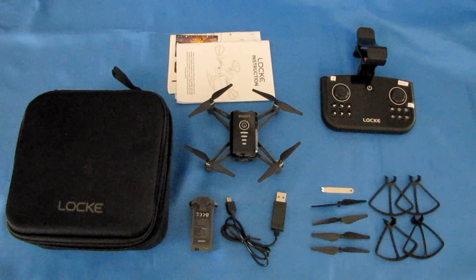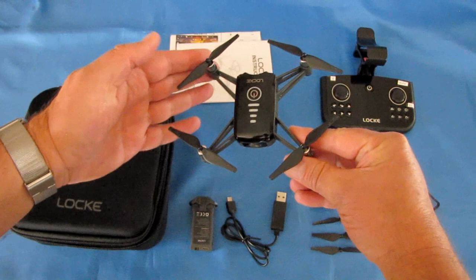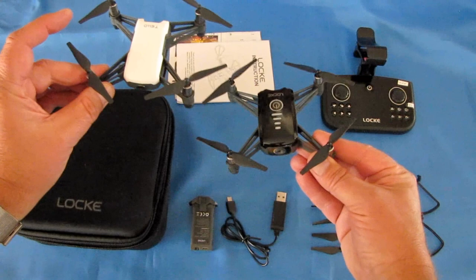Good morning, Quadcopter101 here. What I got for you today is a review of a neat new quadcopter — this is the SHRC-H2 Lock. When you look at the Lock, you can see what they're trying to go with here. This appears to be a clone of the Ryze Tello. I do still have my Ryze Tello, and I really like it. Let's compare the two real quick before we go into the review and features of this particular drone.